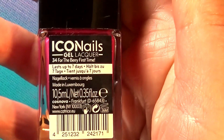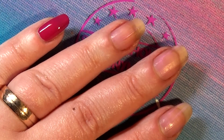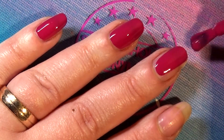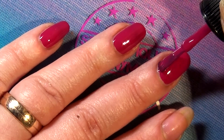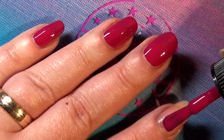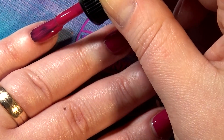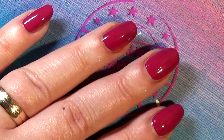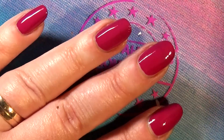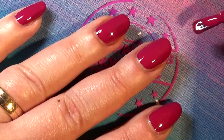Moving on to this berry shade called 'For the Berry First Time.' This is an awesome berry shade — it needed two coats but the same awesome formula: juicy, yummy, just delicious. The wand is perfect. I warned you I was going to sound like a broken record, and it worked just as awesome as all the other polishes I've tried.